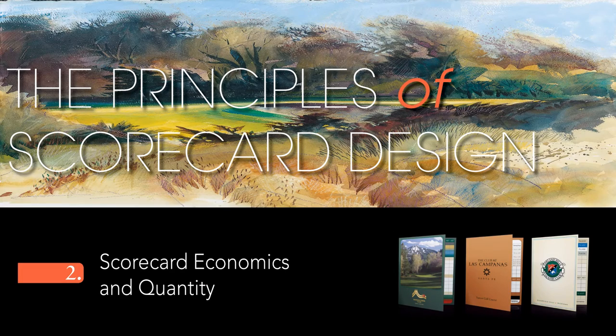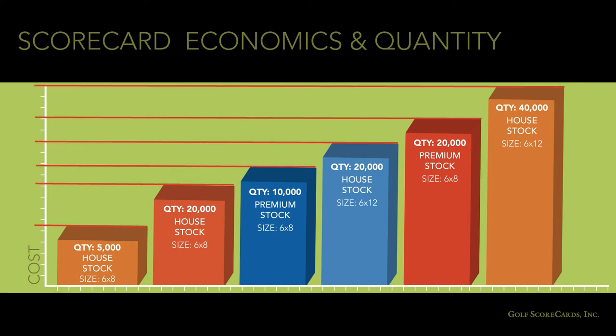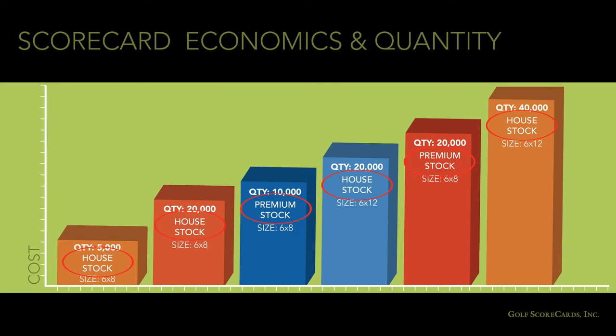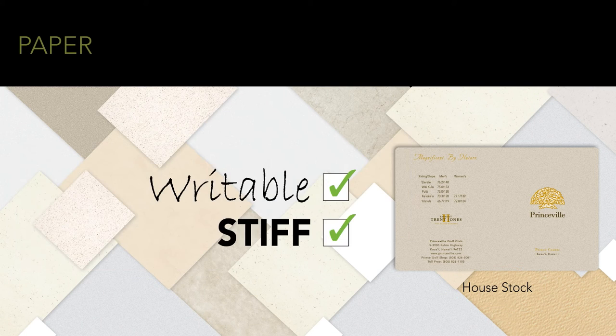Scorecard Economics and Quantity. Most scorecard printers charge similar prices. What you pay will vary widely, however, based on paper stock, card size, and quantity ordered. The paper stock you print on will heavily influence price. If you're on a tight budget, you'll probably want to stick with whatever paper your scorecard printer offers as their house stock, assuming of course that the paper is writable and stiff.